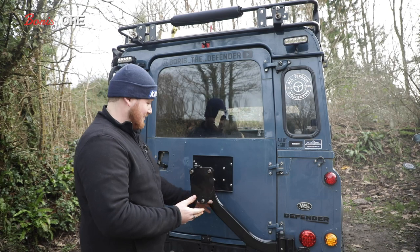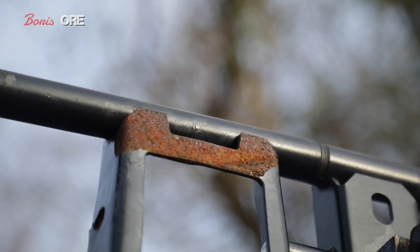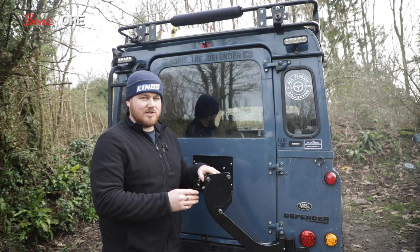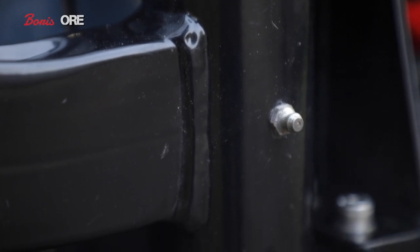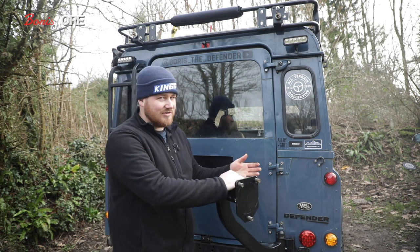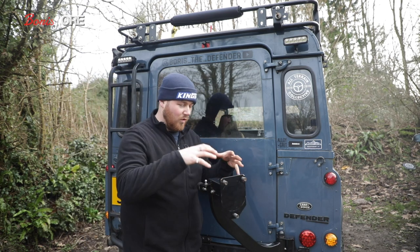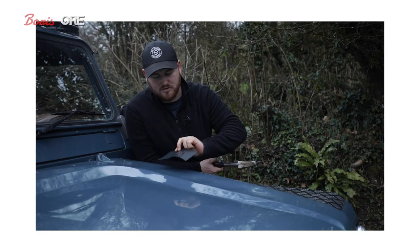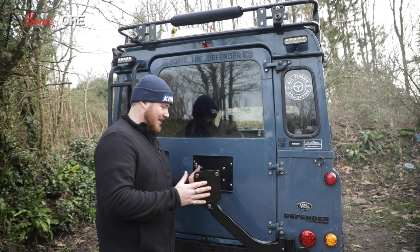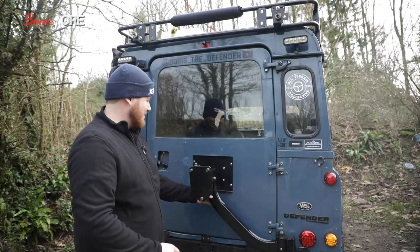Almost all accessories on the market for Land Rovers are black, but unlike this one they peel off, rust, and scratch, then fall apart. This one has a special ORE coating developed for industrial locations that can stand up to anything you throw at it — scratch resistant, knock resistant, and rust resistant. I'm going to be doing a film on what this coating is all about at a later date.